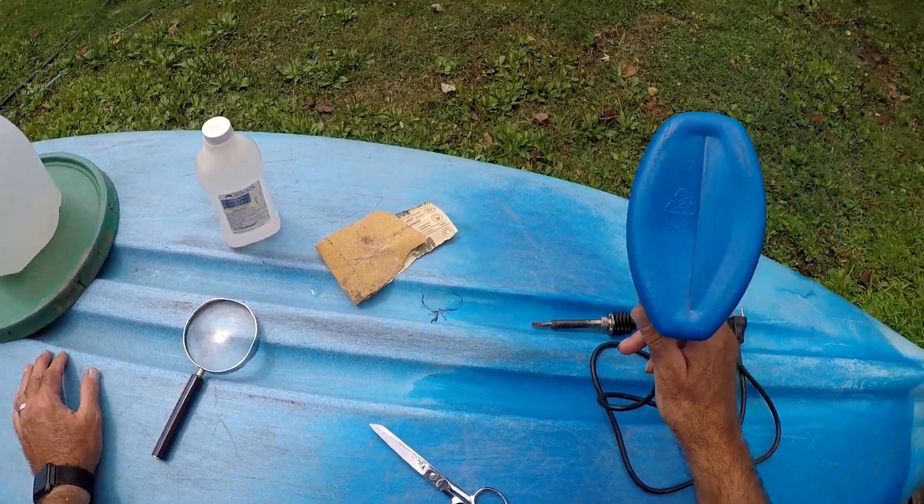All right, let's sand it up and show you the finished product. I didn't sand it too much — there's no drag there. I don't want to go down too far. As long as it doesn't leak, we'll be fine. Let's go test it out later.